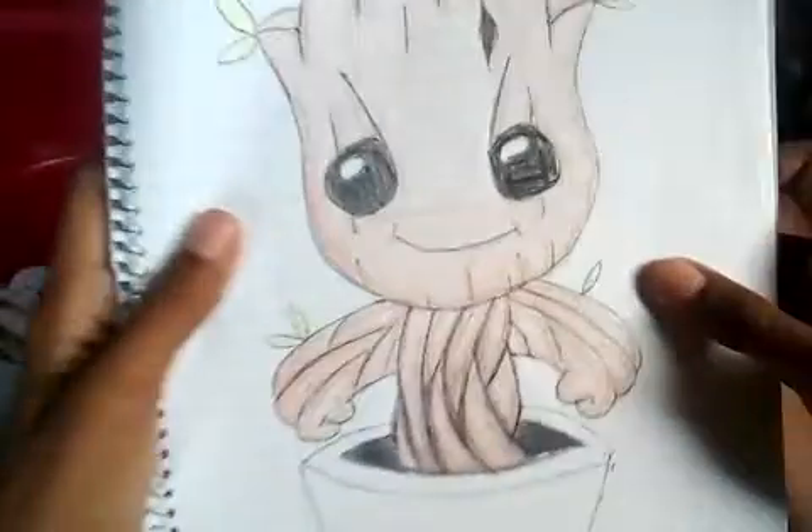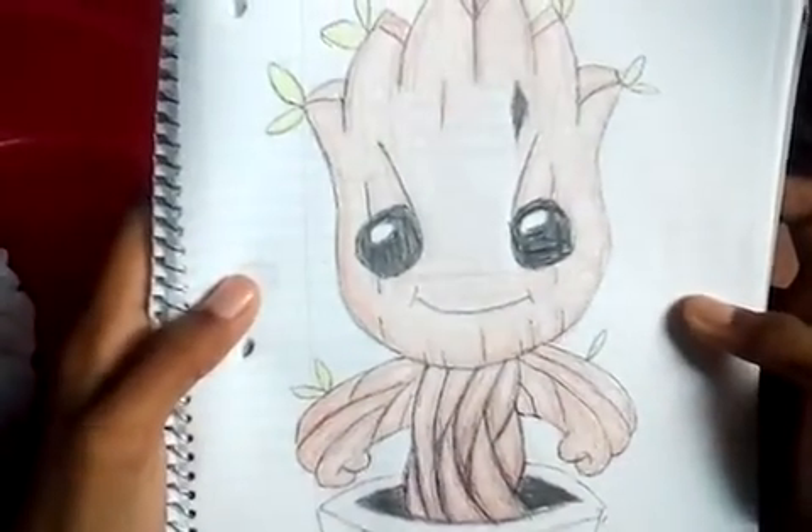This is Baby Groot guys. I love this one. This is Baby Groot guys.